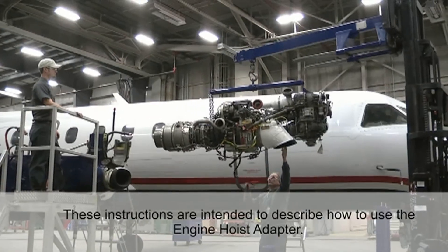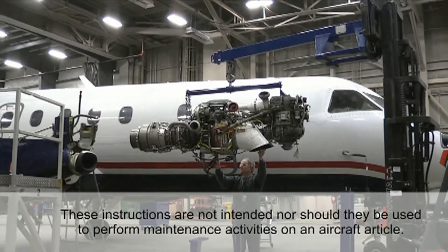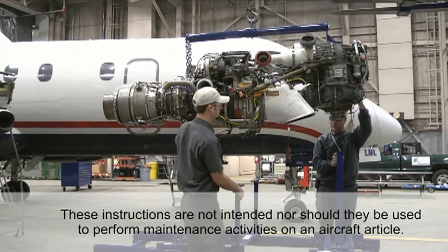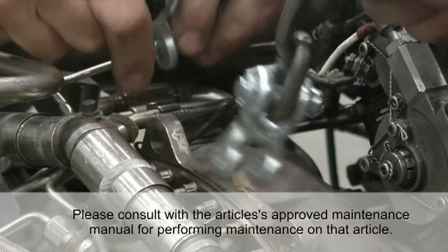Please note, these instructions are intended to describe how to use the engine hoist adapter. These instructions are not intended nor should they be used to perform maintenance activities on an aircraft article. Please consult with the article's approved maintenance manual for performing maintenance on that article.